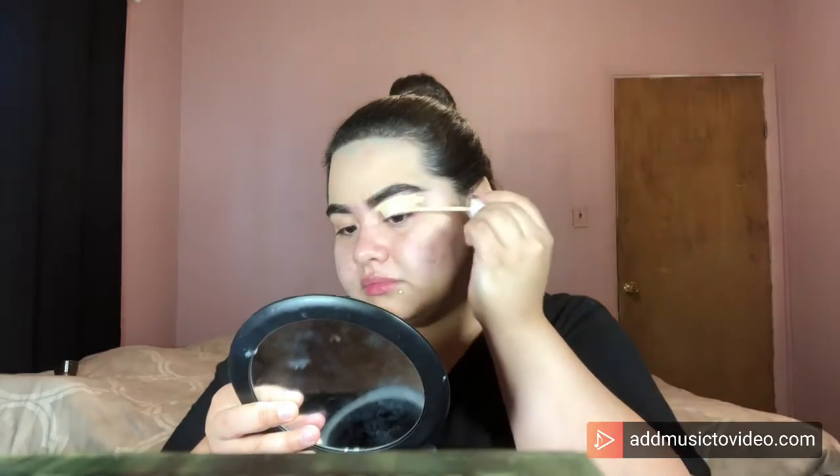After that, I take my ELF Beauty Sponge and blend out the foundation on my forehead. Then I take my concealer — ColourPop No Filter Concealer in the shade Light 16 — as eyeshadow base, and to carve out my eyebrows with a round flat eye brush. Then I take the sponge again to blend everything together and make sure everything is nice and smooth on the eyelids.